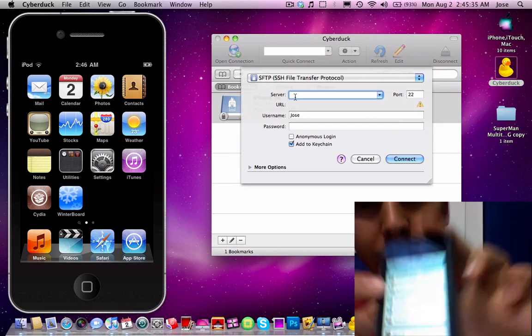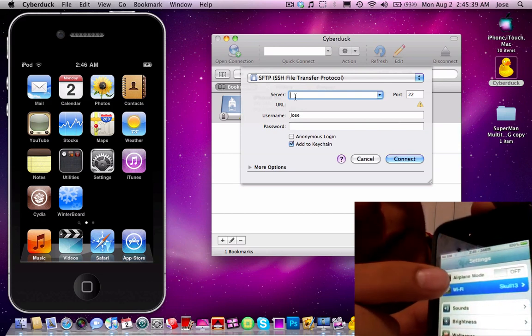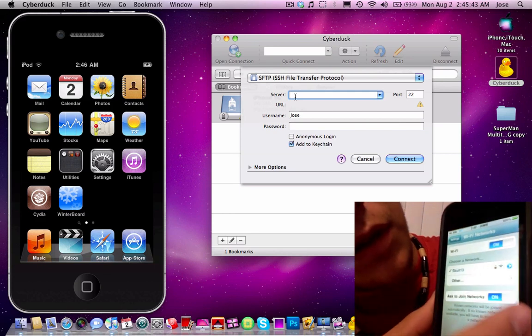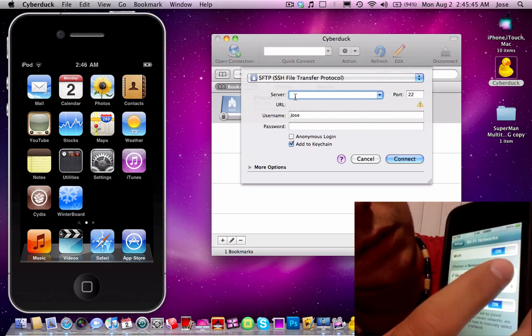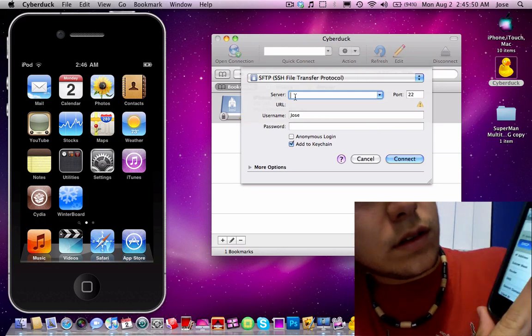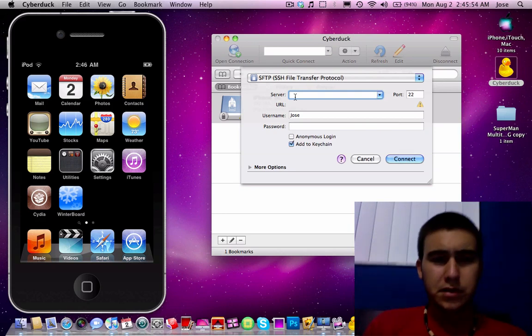So you'll go here into Wi-Fi. I hope you guys can see this. You go here into Wi-Fi and into your Wi-Fi network you will tap on that little blue arrow and there's your IP address. So you just type that in.